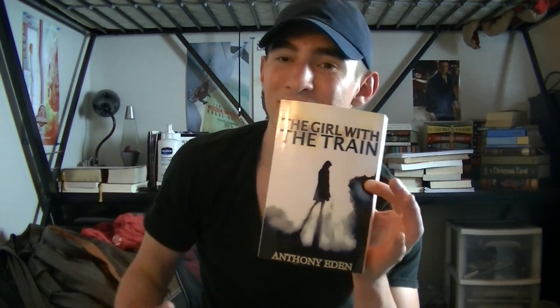Thank you guys for watching. I hope that helped you. I want to let you guys know about an awesome book called The Girl with the Train by Anthony Eden — these videos are sponsored by this book. It's really awesome, I read the whole thing myself. It's on Amazon. It's a post-apocalyptic magnet punk — like steampunk, but with magnets. You guys should check it out, link in the description below. And if you do get it and you like it, I ask that you leave a review saying that James' music is great. I'll see you guys in another one.